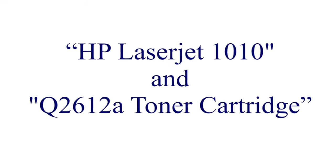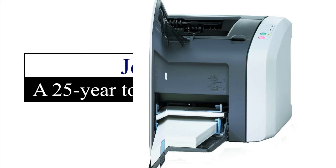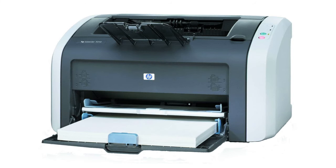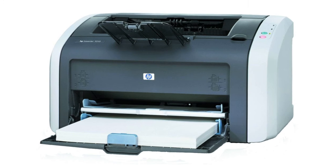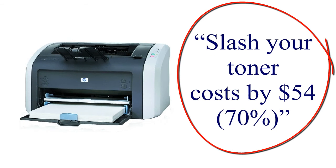Welcome to another episode of Sticking It to the Toner Man. I'm your host, John Galt, a 25-year toner industry insider. In this video, we're focusing on the HP LaserJet 1010 printer and how you can easily save over $54 — more than 70% on your toner costs — 100% guaranteed.